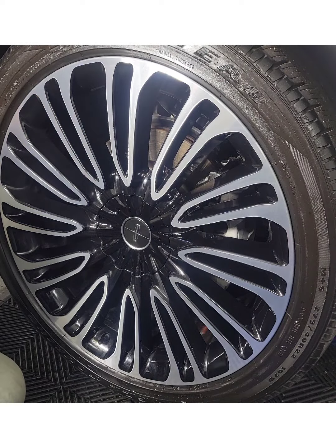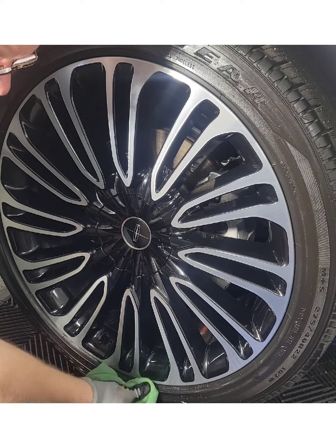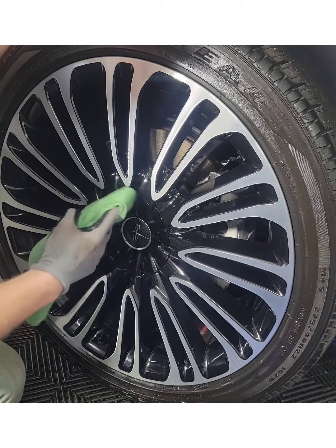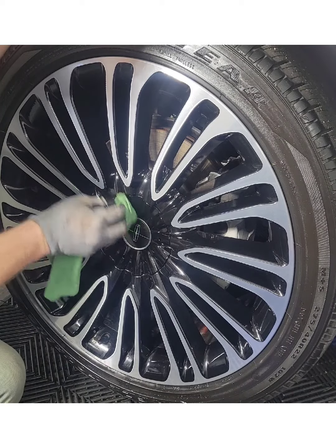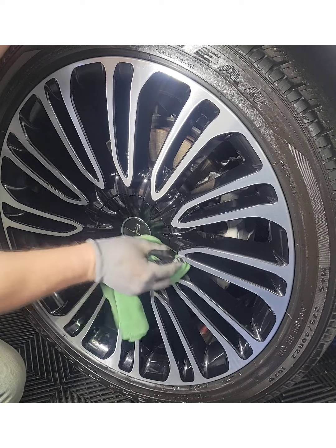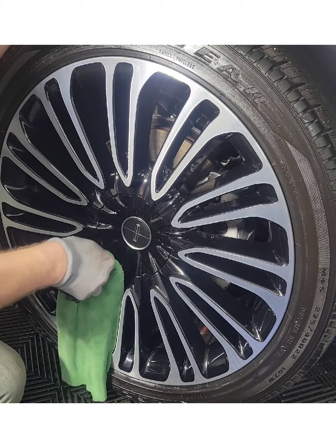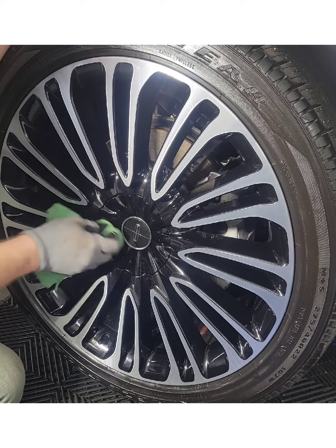Now it's time to begin taking off this coating residue we put on there. Notice that the gloss is being restored real nicely here. Take your time when you're removing the stuff because you want to make sure you get all of it off — the excessive amount. You just don't want it to sit there, otherwise it'll kind of look like a shadow on it. You can flip the rag around every so often, because this stuff starts caking up on your rag and you don't want to drag it across and get it scratched.